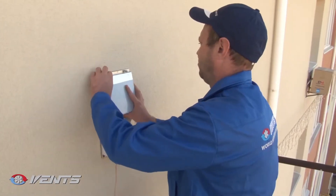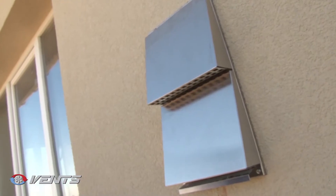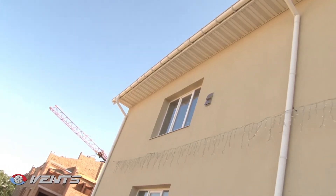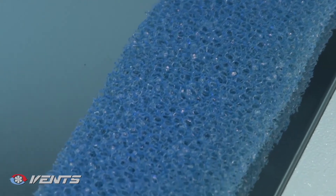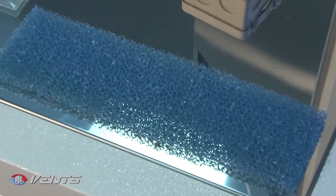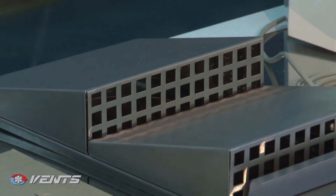Remember to perform service works three or four times per year. Clean the surfaces and functional parts of dust, and clean or replace the filters. Clogged filters increase air resistance, which reduces performance of the ventilation unit. Clean the filters with a vacuum cleaner or flush them under running water. Remove dust using a soft dry brush, a soft cloth, or a vacuum cleaner.